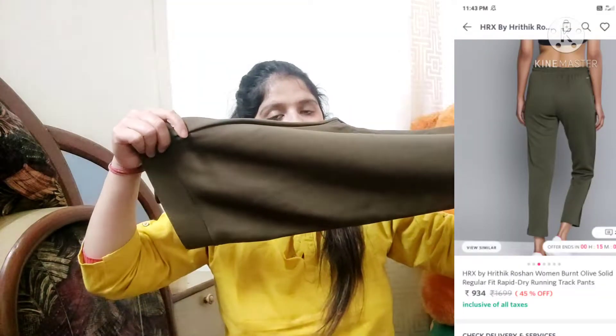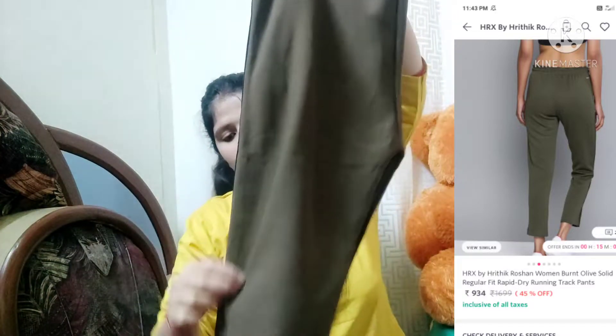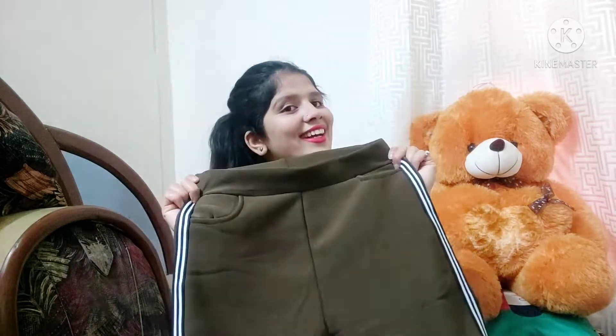Next I have a trackpant. It is a very nice trackpant, and it has two pockets. I like it very much.